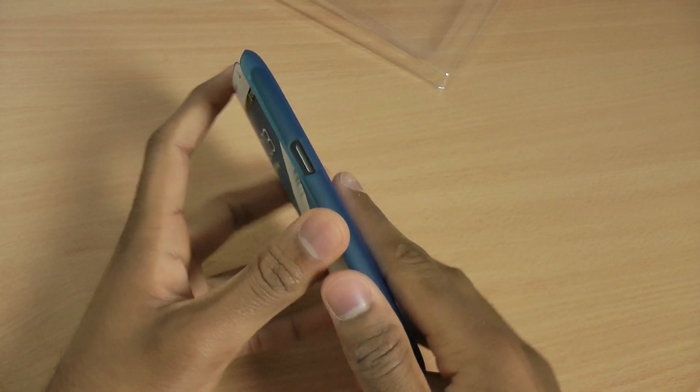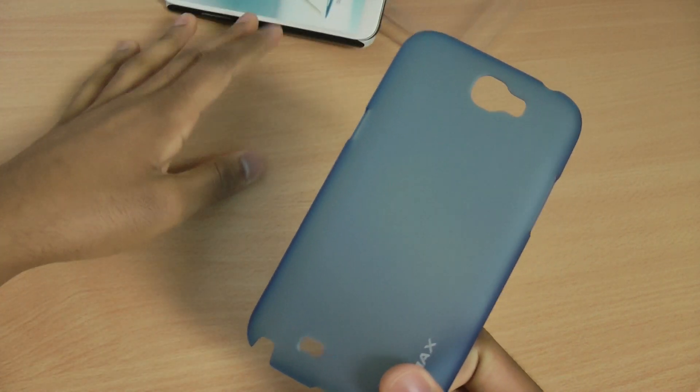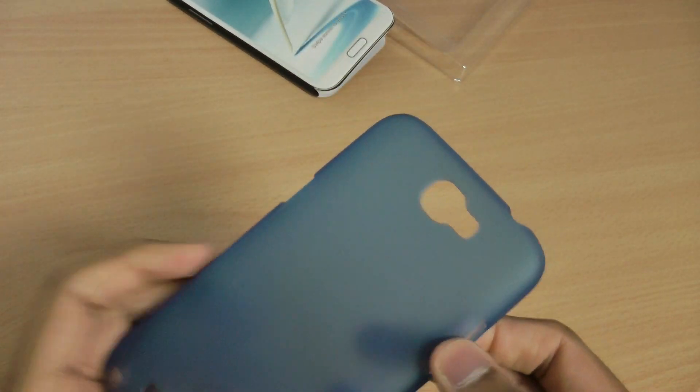So this is the case itself. As you can see, this is the blue one — it does come in various other colours. It's got a see-through design, so you can see my hand through it, so it will look really nice on the phone.